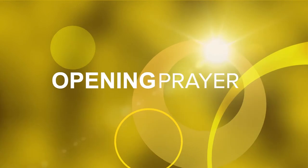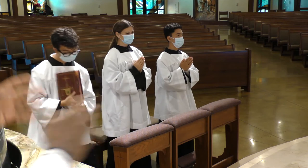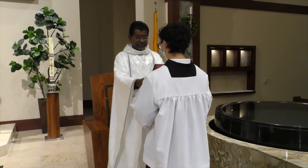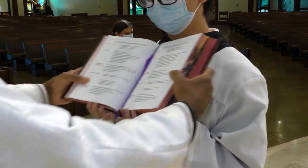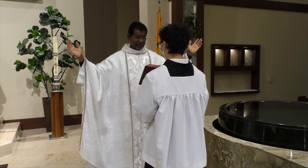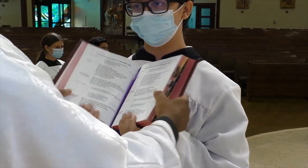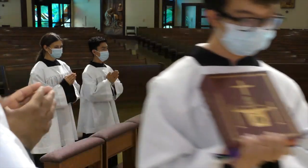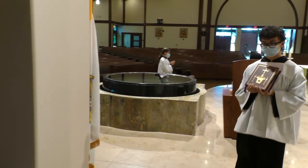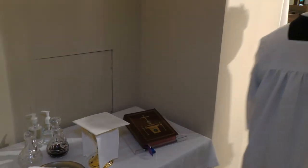The next part is when the priest prays the opening prayer after the Gloria is sung. Towards the end of the Gloria, you will bring the Roman Missal to the priest. The priest will take the Roman Missal, open it, and give it to you. You hold the Roman Missal leaning it towards your chest, so that the priest can pray the prayer well without you shaking the Roman Missal. Once the opening prayer is over, you take the Roman Missal back to the Credence table and then go back to your chair.